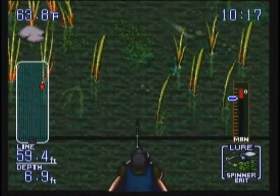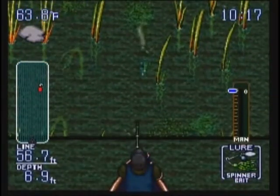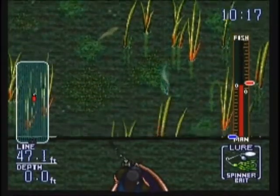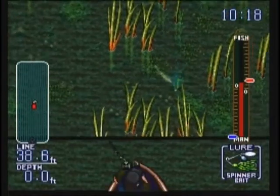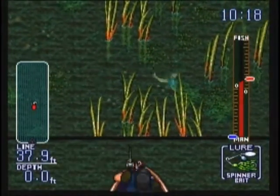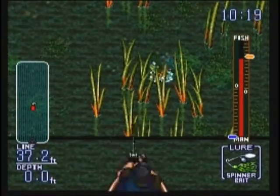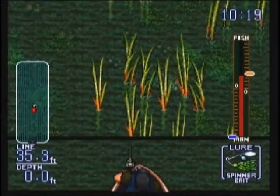You don't want to break too many — there are only a few different lures that work really well in each area. This is probably a small fish because he went from yellow to red pretty quickly. They'll kind of get stuck, but eventually if you keep pulling back you'll get them through.